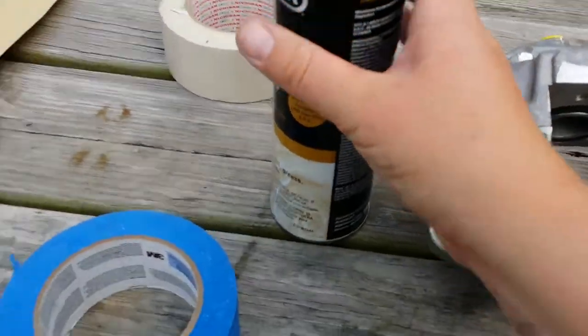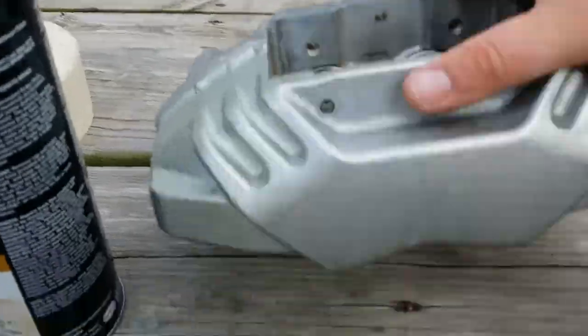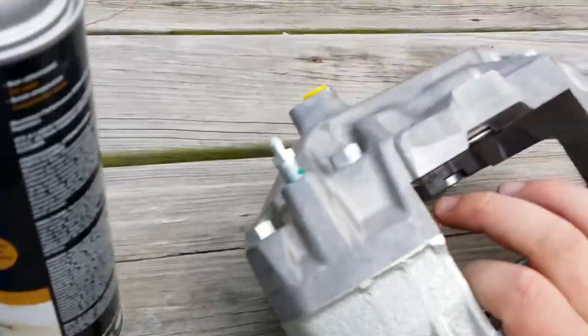I got some brake cleaner out, got the sandpaper, the wire brushes. These are reman calipers so they are already pretty clean because they've been sandblasted and everything.